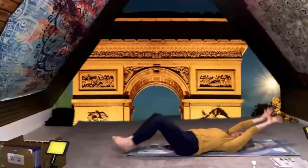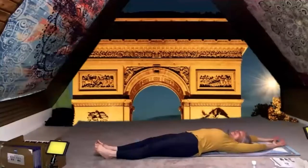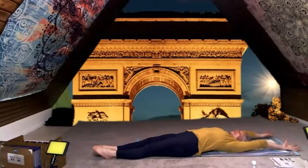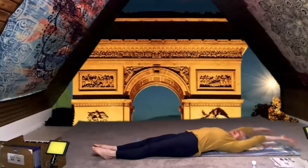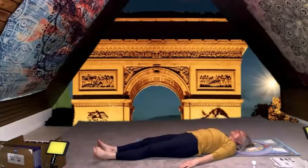Take a big stretch, fingers to toes, take a deep breath in and sigh it out. Bring your arms down by your side, deep breath in, arms all the way over your head, then bring your arms down and sigh it out. One more — deep breath in and sigh it out, and just let everything relax on the floor. Imagine that you're looking up, maybe at the Eiffel Tower, and the sky is full of stars.